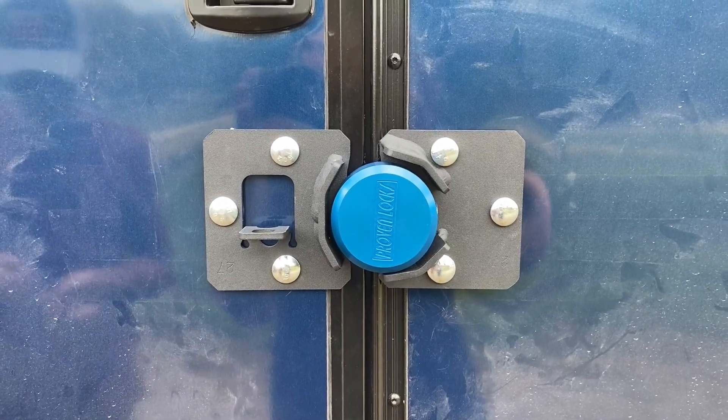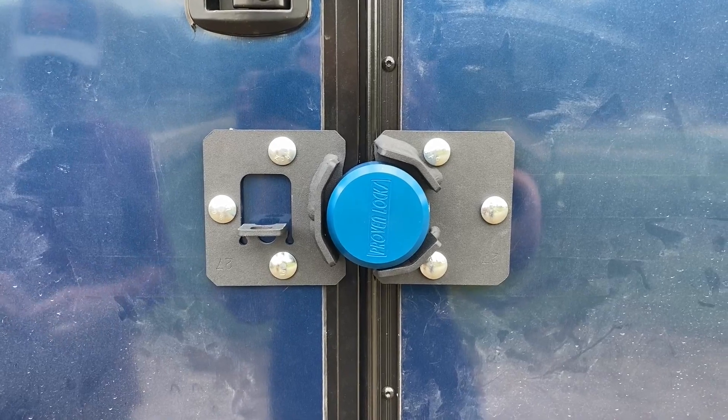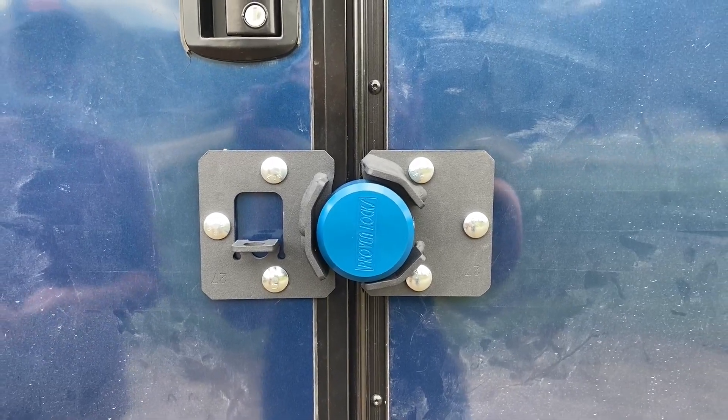We are very proud of the Proven Lock System. We have it on all doors on this particular unit. I do hope that you find this review helpful.